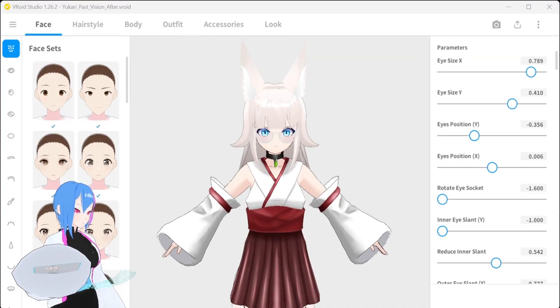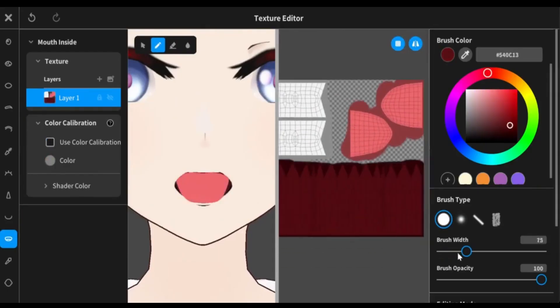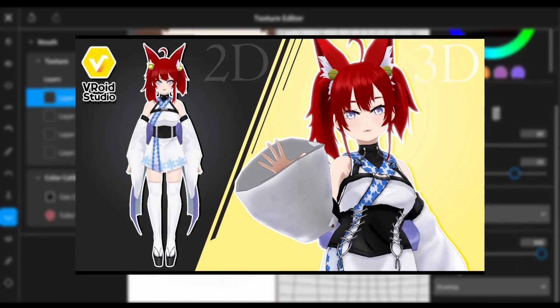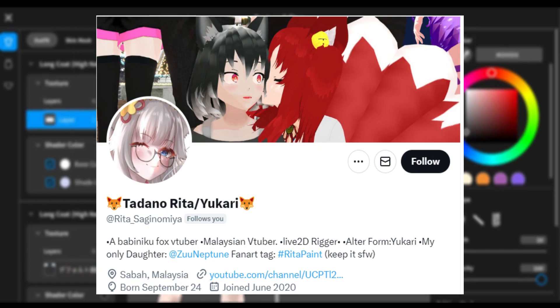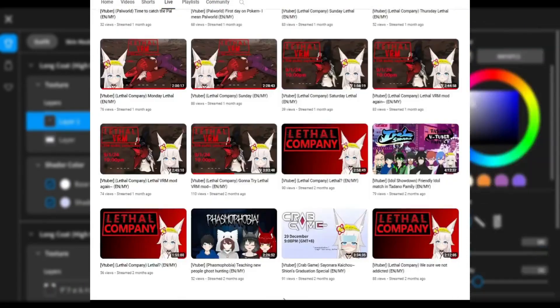We're going to use this Vroid model for this tutorial. Their name is Yucasa Yonomiya, the Alkanet version. In the past, I did a Vroid commission for my daughter Tadaburita for their other Vroid model. Also, do support my children's content since they mostly stream and have gained followers lately.